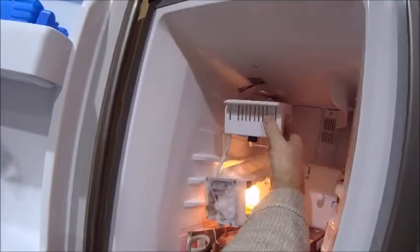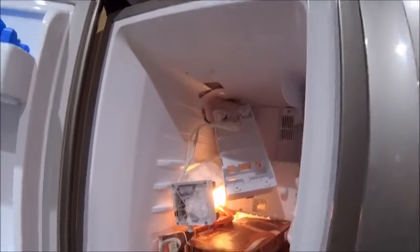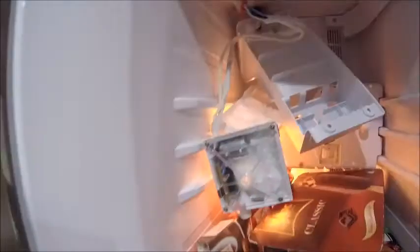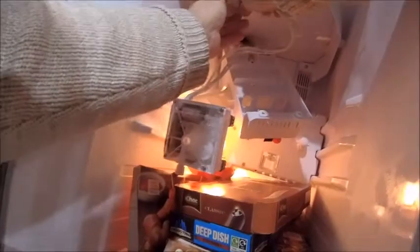Oh hey, there you go — it does drop down, that was easy. All I'm going to do now is disconnect that connector and then put the new one in. Simple's.